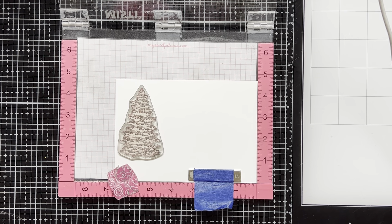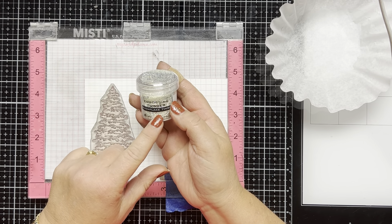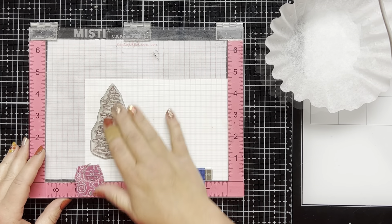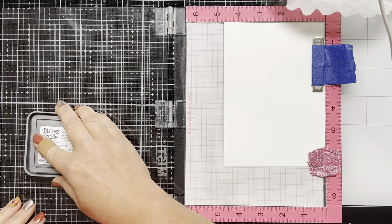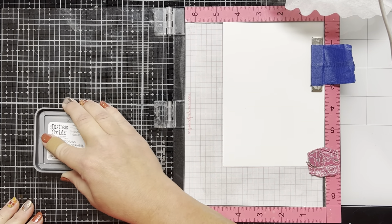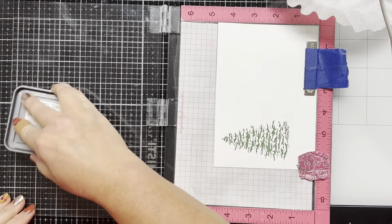Since I'm going to be double stamping images, I'm going to use my MISTI stamping tool. I just line the tree up where I want it to go and then I'm going to use the Ranger Embossing Powder Snowflake Tinsel. I'm going to have that ready to go after I stamp my image because the Distress Oxide ink doesn't stay wet as long as VersaMark ink does, and I'm going to stamp my image with Distress Oxide Rustic Wilderness. I'm going to stamp it a couple of times because I want it to be really wet for the embossing powder.